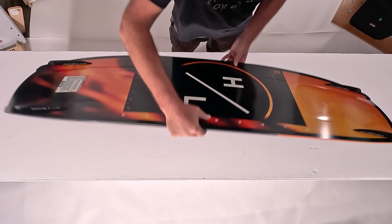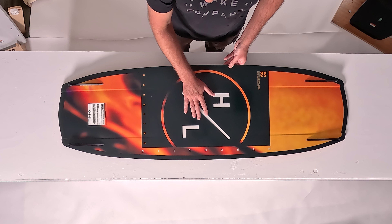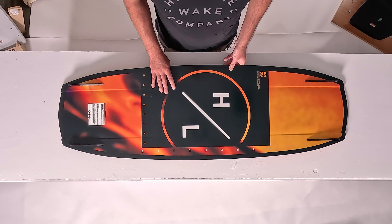If we flip it over to the base, you'll see that we have a very simple design in the bottom, which helps with landings. You'll also notice tunnel channels at the exit tip and tail to give you that little bit of extra edge hold on approach to the wake.